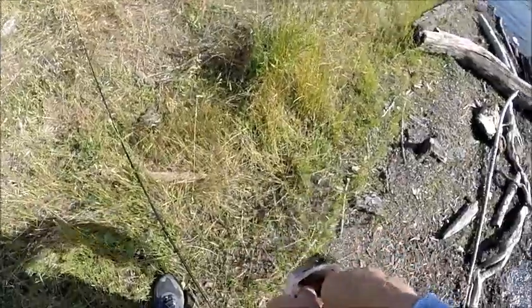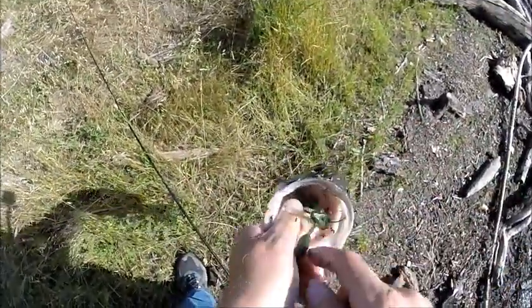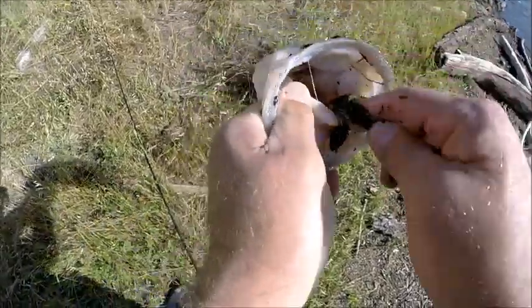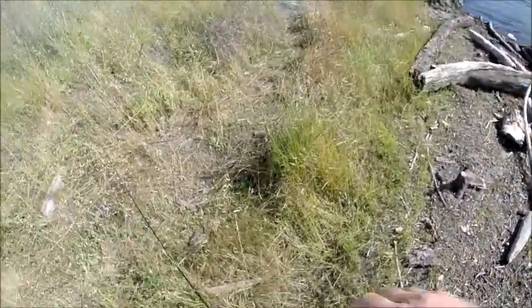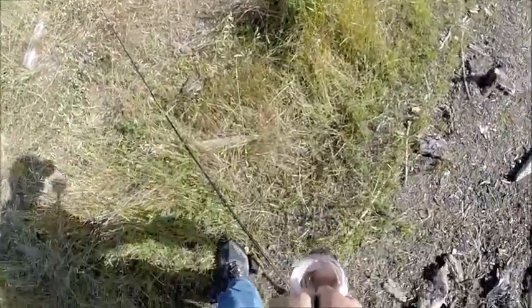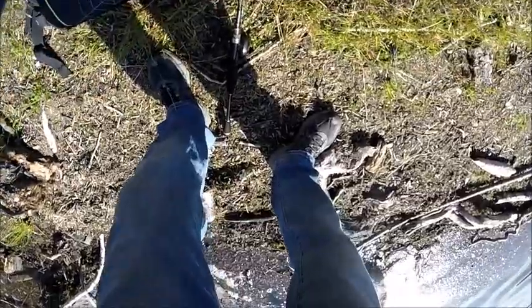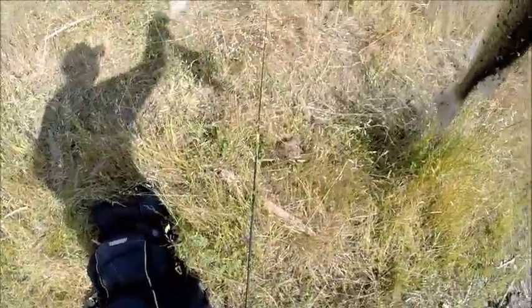Got a good hook set on that one, man. He is really in there. And a double hook. Alright. So, I think we're going to get you on a scale just because I want to know how big that fish is for sure. 2.27.